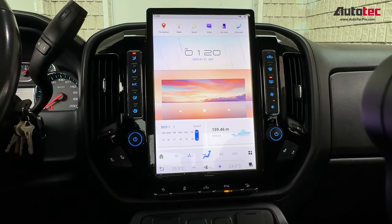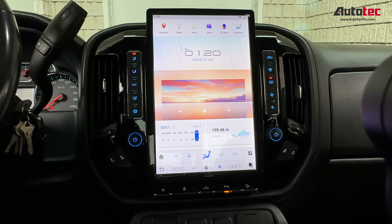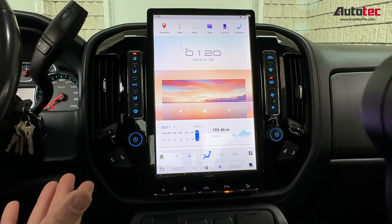This system also comes with wireless Apple CarPlay and Android Auto. Just keep in mind that wireless Apple CarPlay uses Bluetooth to pair initially, but once paired, it switches to Wi-Fi in the background. The wireless Apple CarPlay uses Wi-Fi to transfer data. Let me show you how to connect.